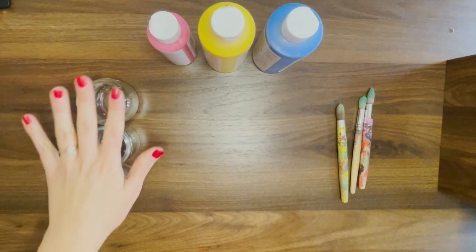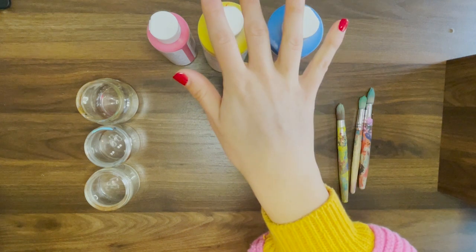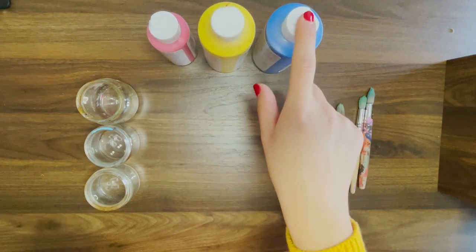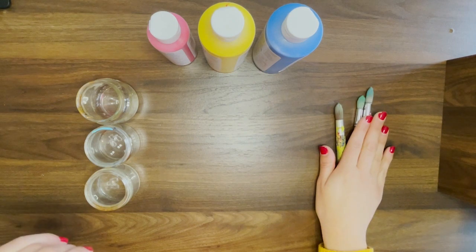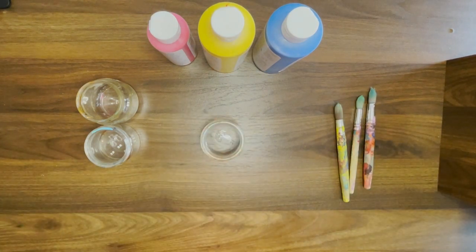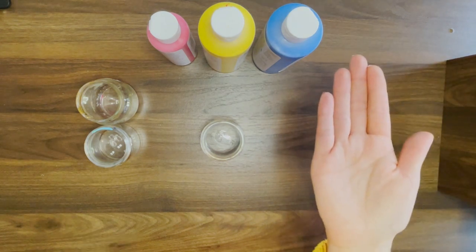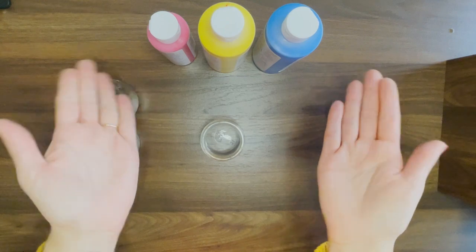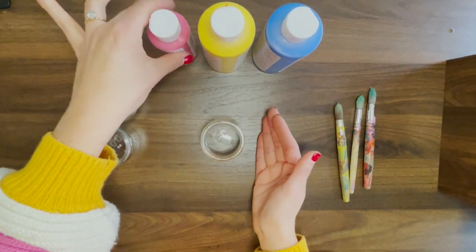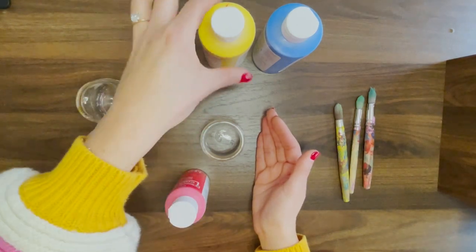All right. So I have three jars. I have my three primary colors — red, yellow, and blue — and I have three paintbrushes to do my mixing. I'm going to take one of my jars. We're going to mix one of these colors and one other of these colors together to make a totally new color. So I'm going to start with red and yellow.